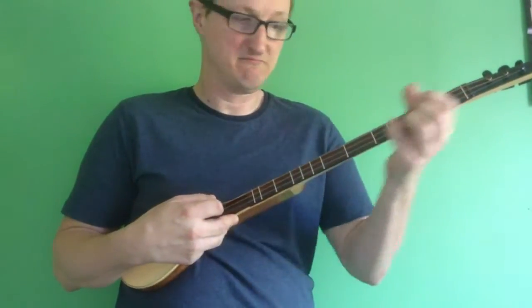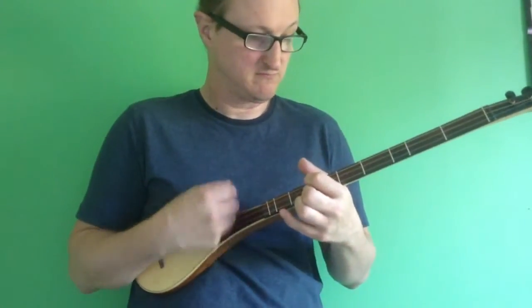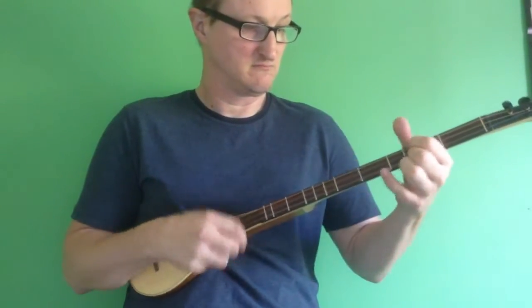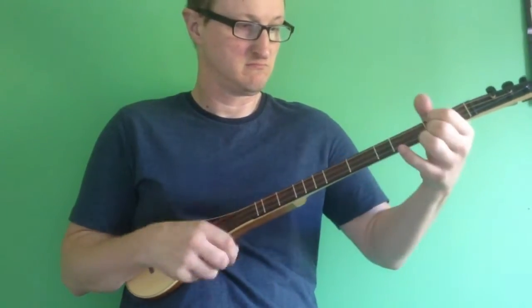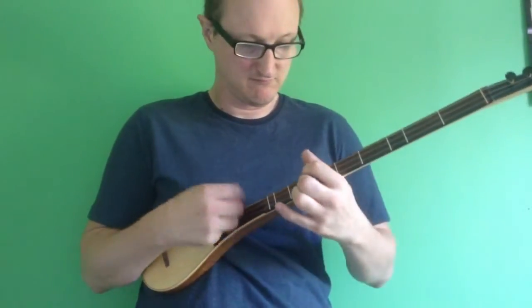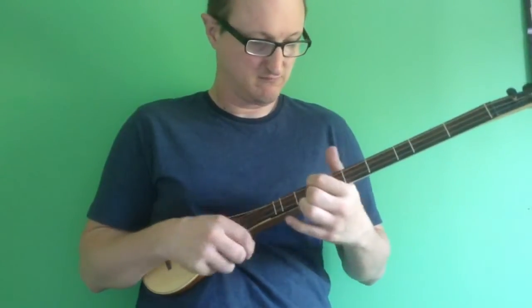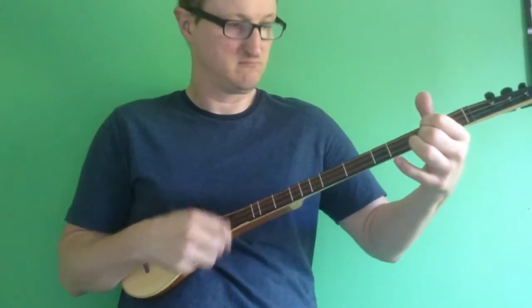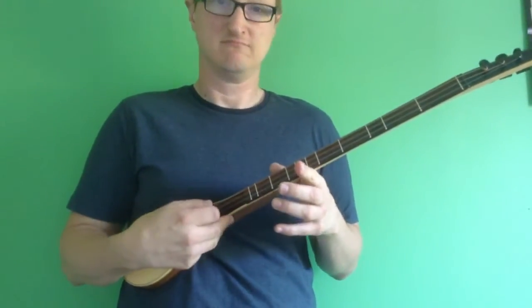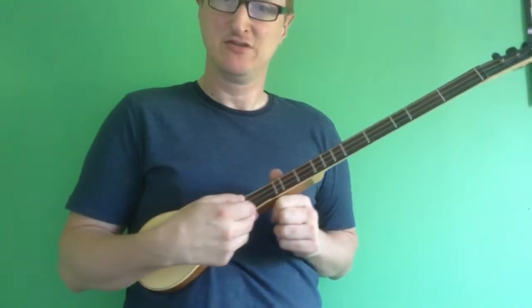You can do that anywhere up the neck. And that's simple tricks number two.